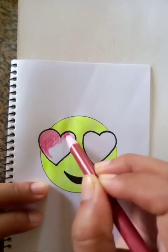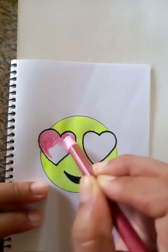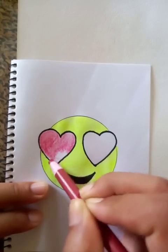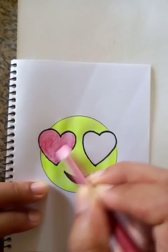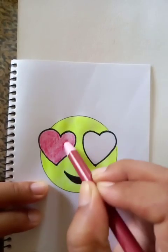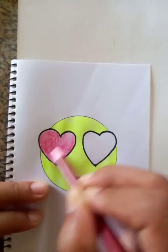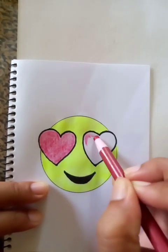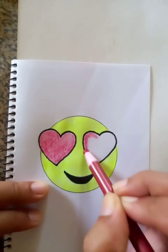If you notice, the position of the love sign is over the right eye. We always try to color the whole thing as uniform as possible. Now we're going to draw the other love sign on the left eye.